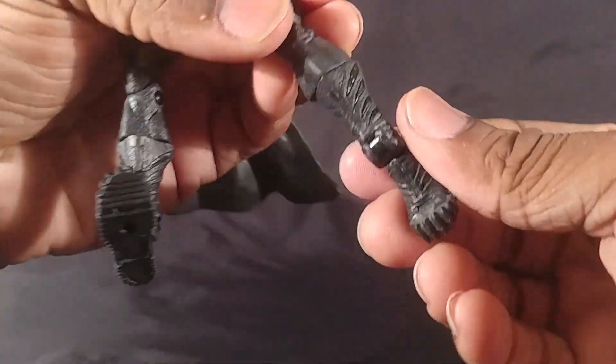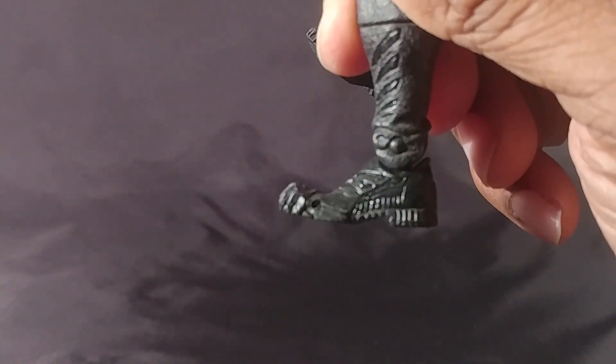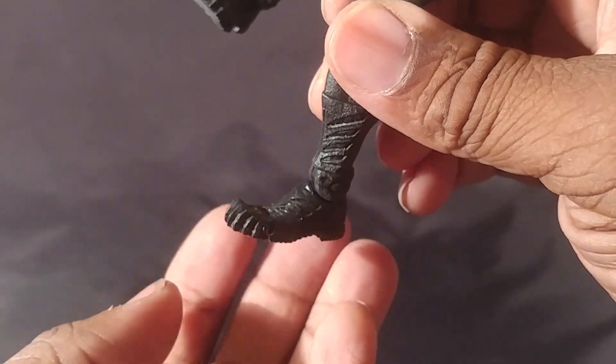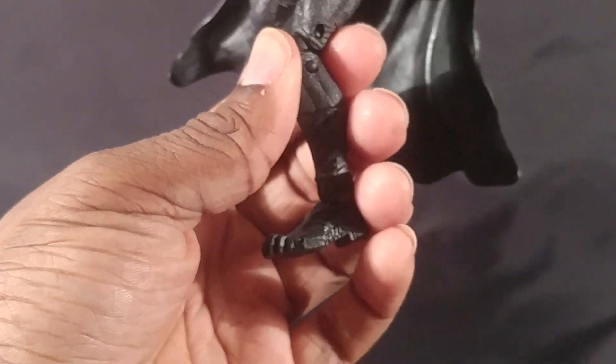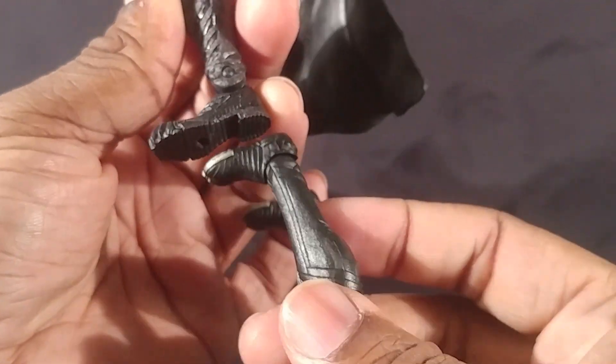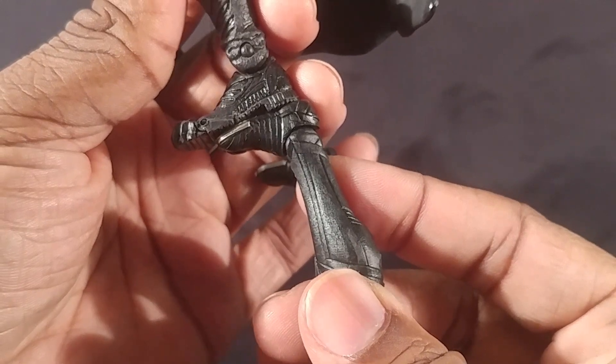He has thigh rotation, double-jointed knees, boot swivel, and the foot can pivot that much, go all the way forward, all the way back, and the toe can come up. These definitely look like boots, which is kind of weird, and they are long. Bringing in the cinematic universe Black Panther — those feet are very, very long.